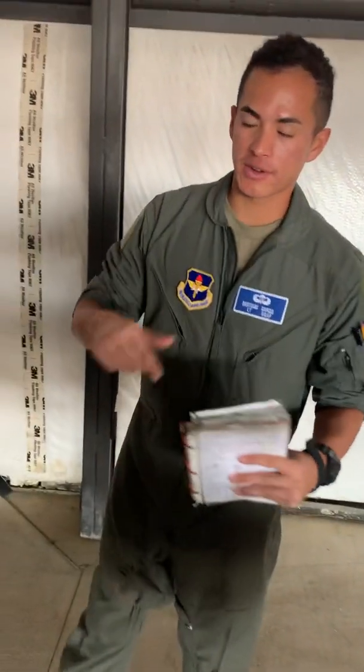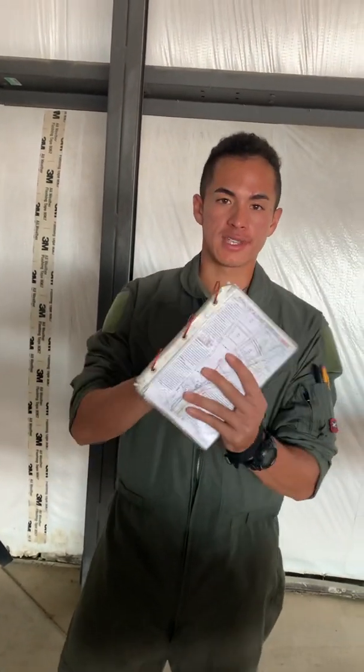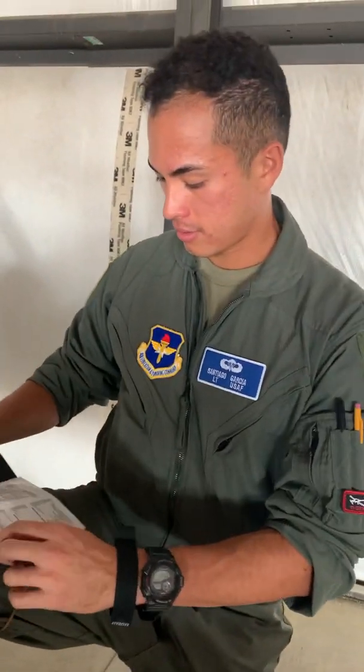We just completed the exterior inspection and we're now going to step into the aircraft all the way up to the engine start. First things first, the in-flight guide goes inside this little compartment. We're gonna put our knee board on this leg, take our checklist, and make sure that's good. Now we're gonna step into the plane.